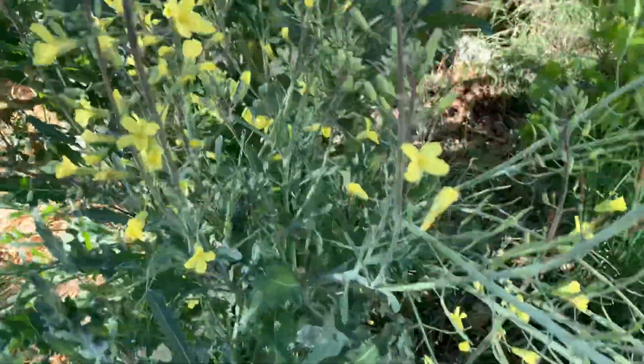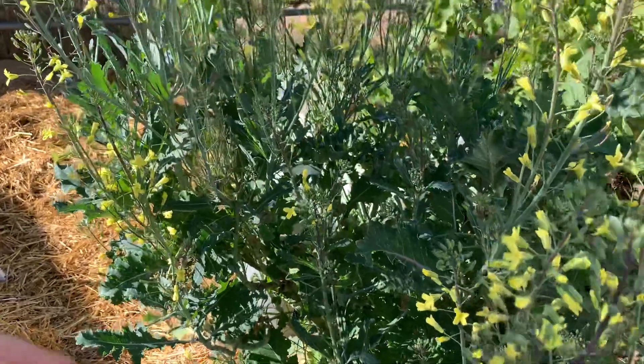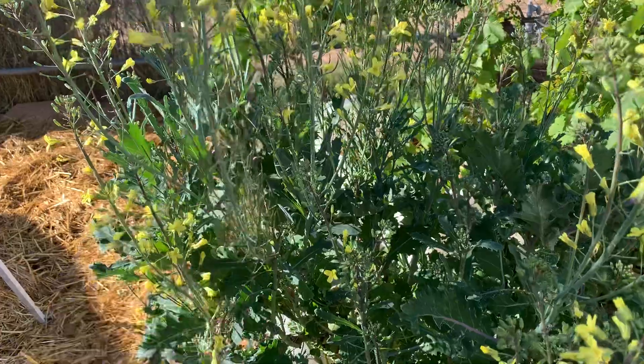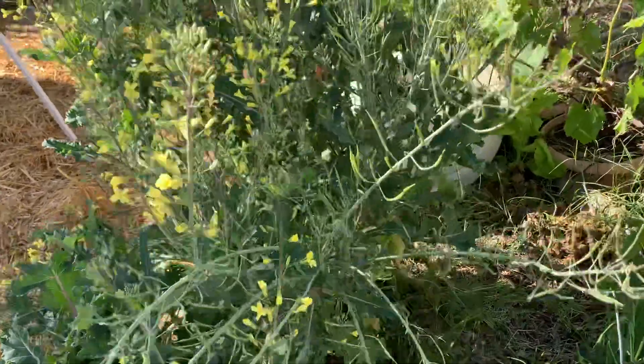You know it's ready when you walk out one day and the stems are brown and they're cracking open, and the little seeds will be falling out. That's where you get your seeds from.